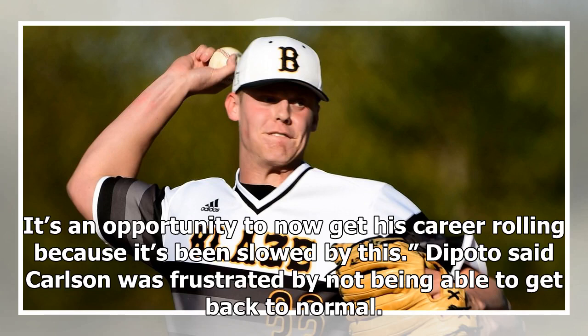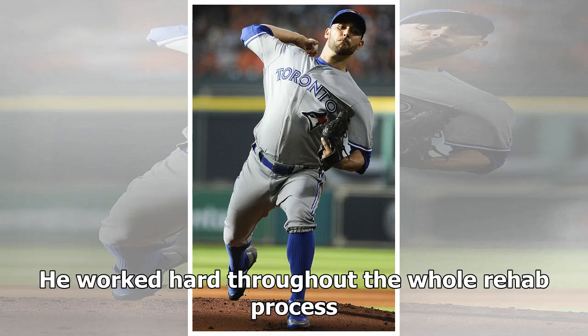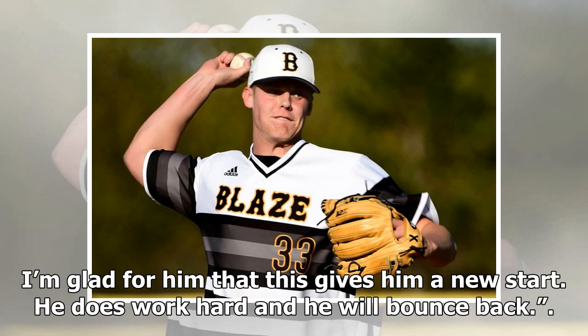DiPoto said Carlsen was frustrated by not being able to get back to normal. 'He felt like he was always stuck. He felt like he was always in Arizona and always going through the process without the reward. And that's a tough thing to do. He's a great teammate. He worked hard throughout the whole rehab process. Unfortunately, now he's going to have to spend another year, year and a half doing the same thing. He's such a good guy. He's really well liked by the training staff down there. I'm glad for him that this gives him a new start. He does work hard and he will bounce back.'